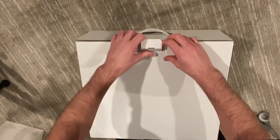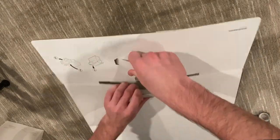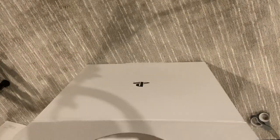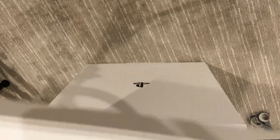Same deal — open the flaps, same deal on the top, open that up. It shows you how to open the box. Starting off, pull this out, and we got this little box here, so we'll go through that first.